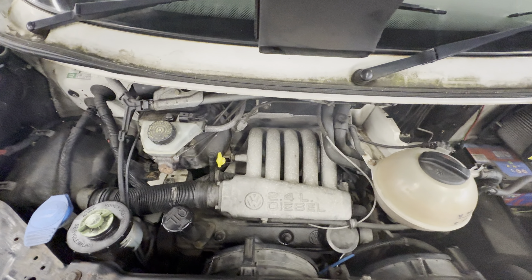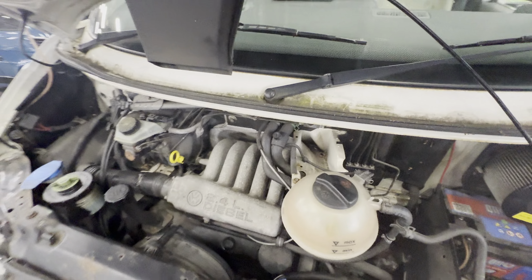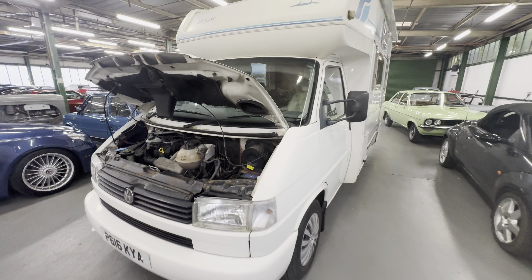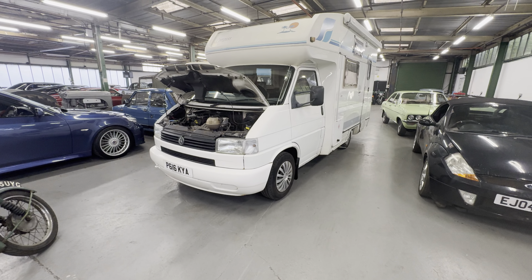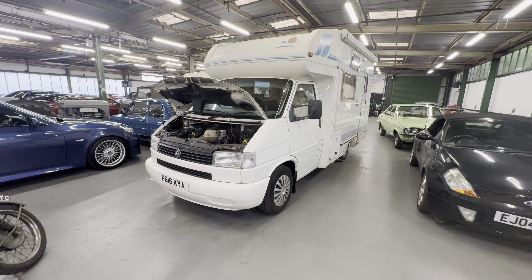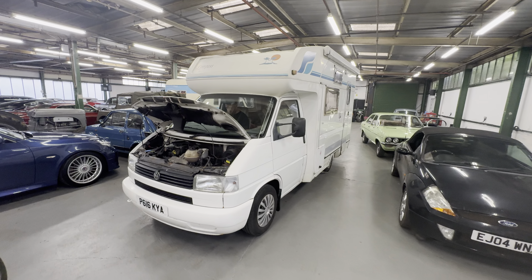It has got an immobiliser on it, so it's just de-immobilising it. Bold startup — didn't let the glow plugs warm there, did he? Firing into life. And there you have it — nice and tidy, lovely interior. It's the P-reg Volkswagen T4 Compass camper van. Lovely looking thing, that one.